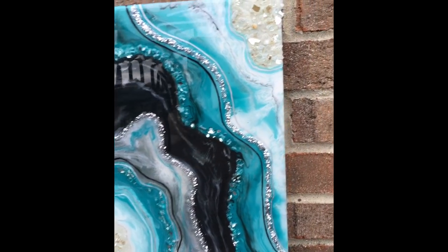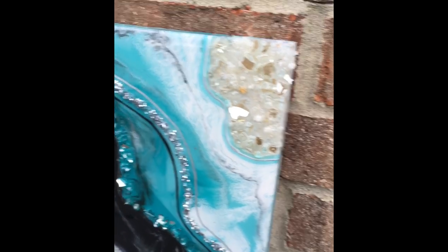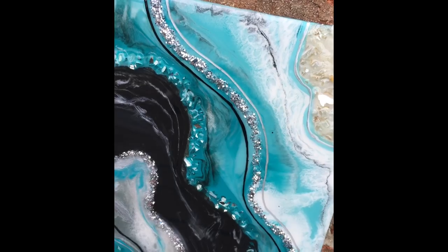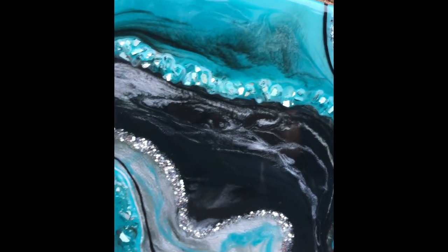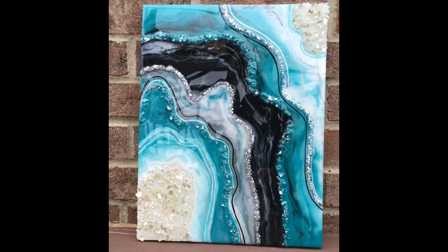Hello everybody and welcome to Drier Days Art Studio. I'm Katherine and I'm so happy to have you here with me today. This is the resin geode piece that I'll be working on in this video — I named it Iceland. I just think it really reminds me of ice and cold and the beautiful landscape of Iceland, so I really hope you enjoy this video.